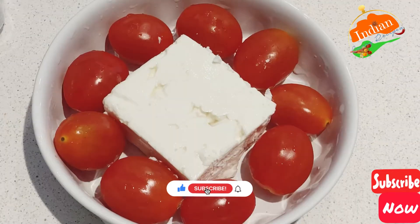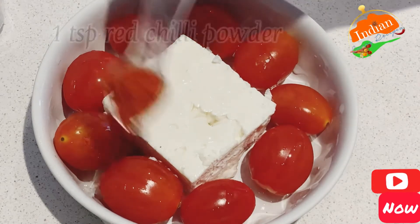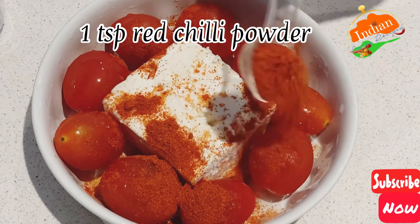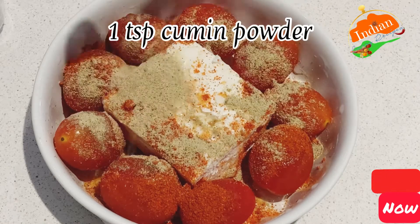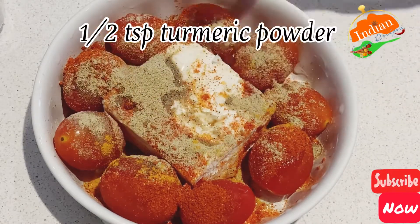Now for the second one, curry pasta: same thing — one tablespoon olive oil, you can skip the oil if you don't want it, one teaspoon red chili powder. You can use any tomatoes as well. One teaspoon cumin powder, slice them up, and half teaspoon turmeric powder.